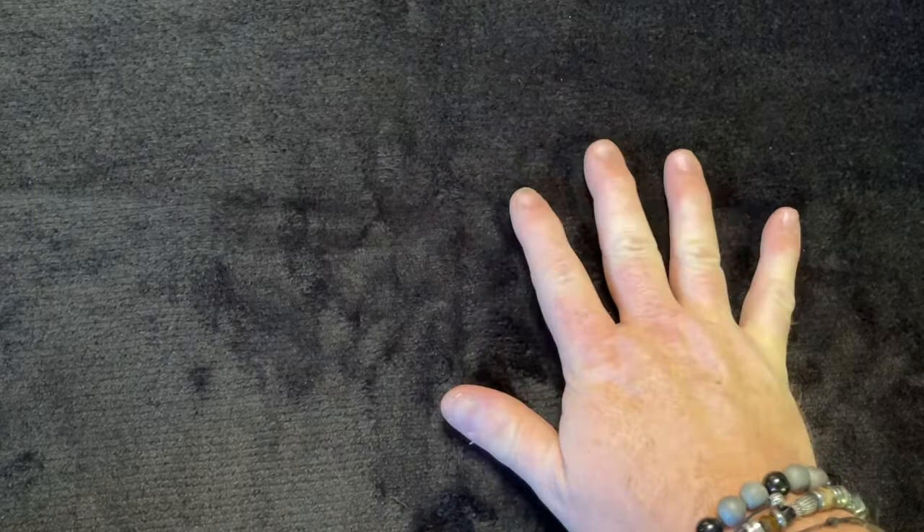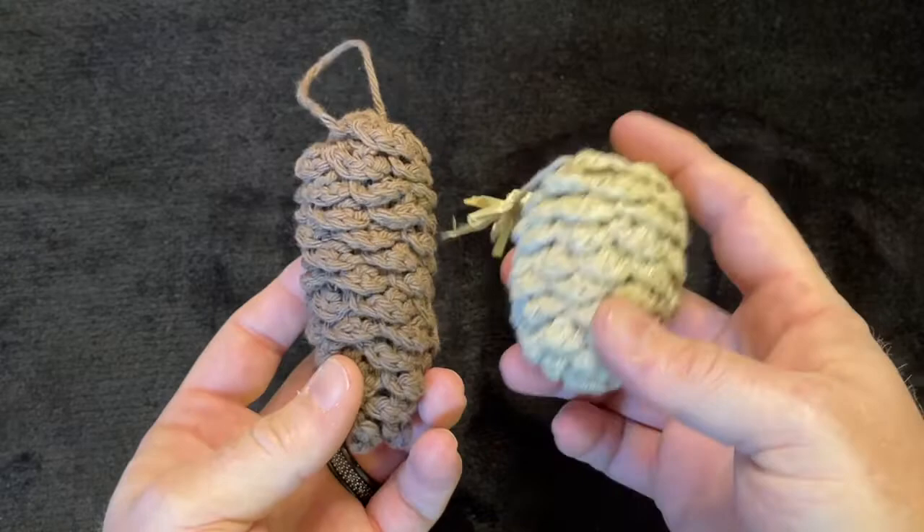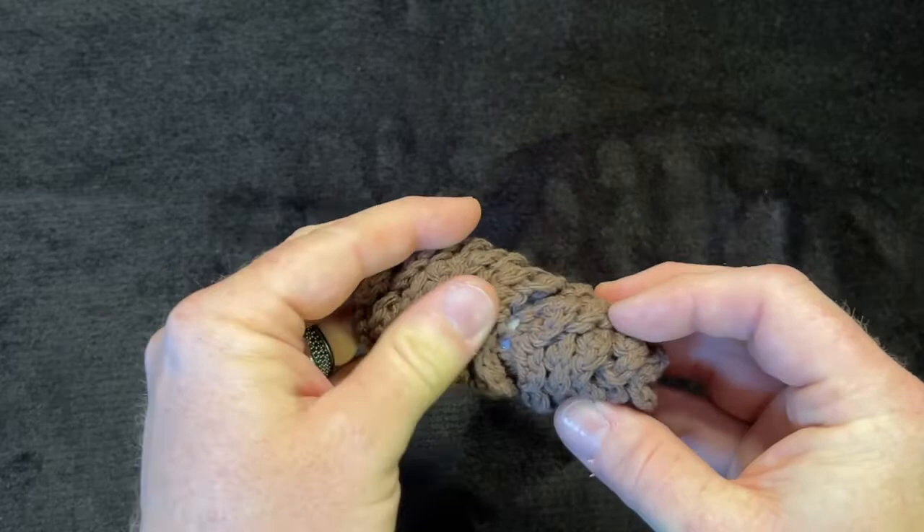As promised, here is the crochet video for the acorns. I'm going to teach you how to make these acorns — the skinny one and the little medium size one. They're so cute. The first one I'm going to teach you is this long, skinnier pine cone shape. I just love this.